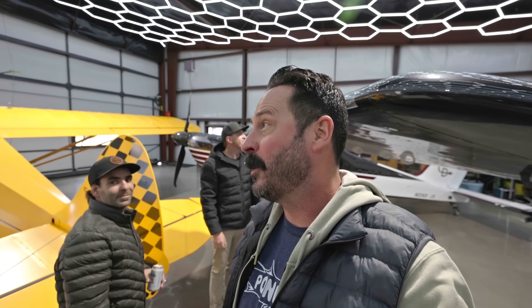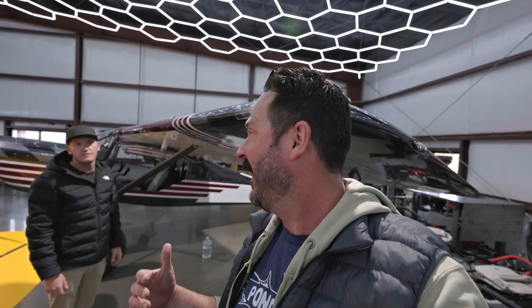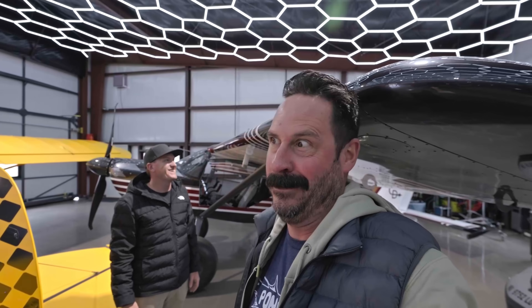We're supposed to be playing in California today, but we're snowed in in Reno. This guy always gives me crap about landing fast. And admittedly, this plane needs to land a little bit slower. Well, you're right. I like to go fast — I'm a fighter pilot.